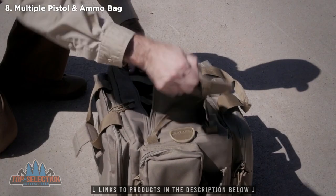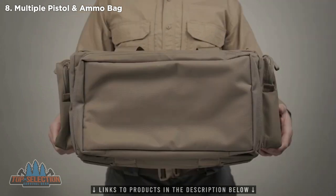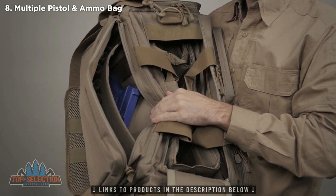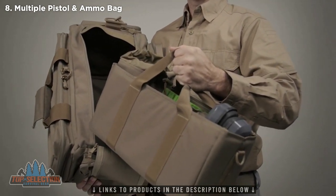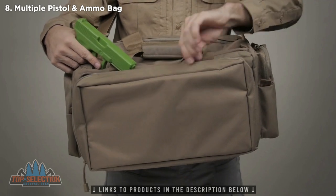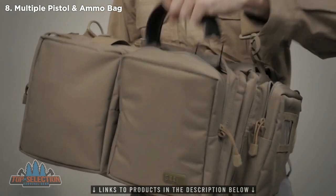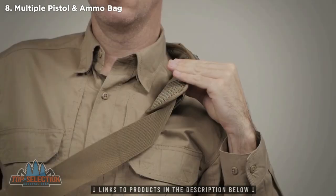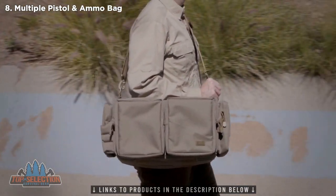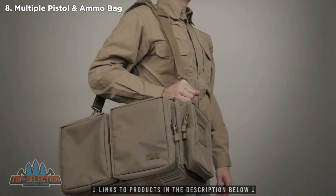The 5.11 range ready bag was built with specific input from range instructors and professional shooters and has been engineered to be the best range bag on the market, storing everything you need for a day at the range. This premium range bag offers more than enough space for multiple pistols and all the rounds you'll need. We've added a removable ammo tote to keep you locked and loaded. The hydration pockets keep you fresh and focused. There's also a removable brass tote making clean up a snap. The zip-down front organizer stores 8 magazines. Roomy side pockets offer ample space for accessories, optics, and ear protection. The padded shoulder strap allows a comfortable carry. This bag is constructed from all-weather durable 600D polyester with YKK zipper hardware throughout and a hook-and-loop grab handle unifier. This is the 5.11 range ready bag.